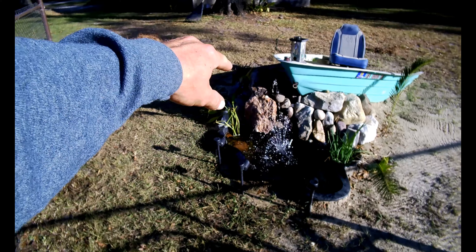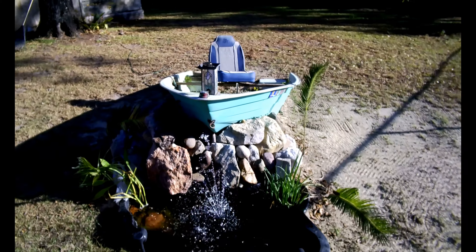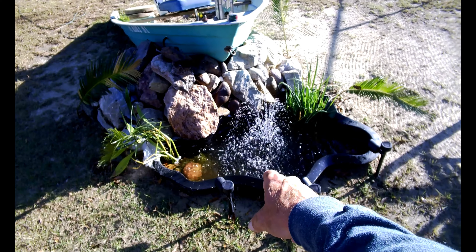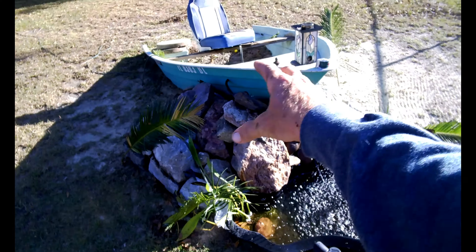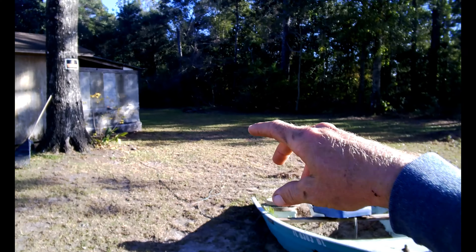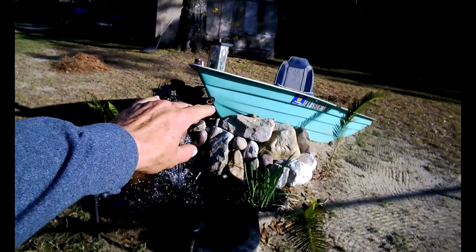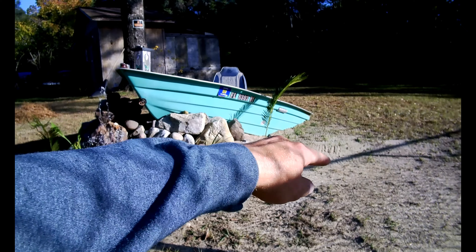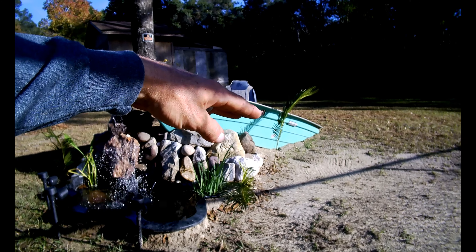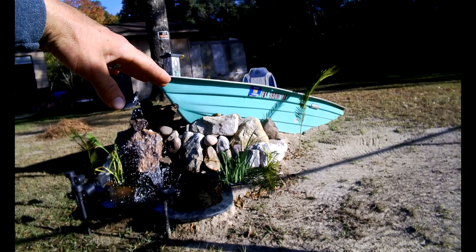We got this pond liner that my parents pulled out of the trash like ten years ago and donated to the cause. All of these rocks came from one of their properties and from my wood line — I found most of them. We stacked everything up and set the boat down on it. If you're at the right angle, it looks like she just crashed into the levees — probably pulled there with a Chevy. It just looks neat, like it's run up into the rocks and crashed on the side of the river.